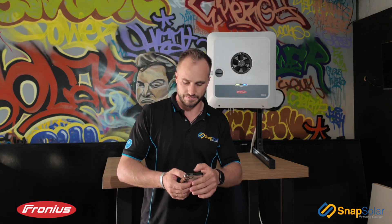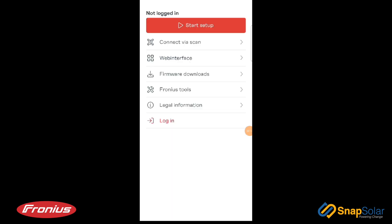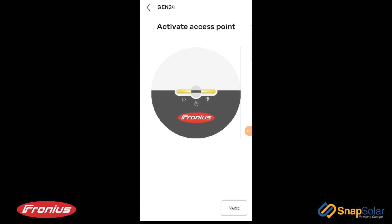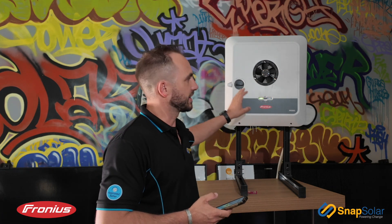The first thing we're going to do is go into our mobile device and open up Solar.start. Once we're into Solar.start we're going to select Start Setup and select Gen24. We're then asked to open the inverter access point, which is done by touching the LED Sense button in the middle. Now that we have a flashing illuminated blue Wi-Fi light, our gateway is opened.